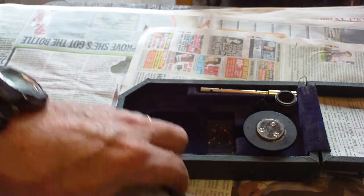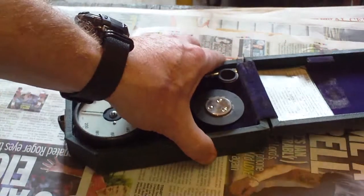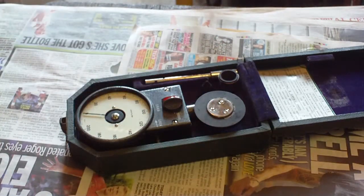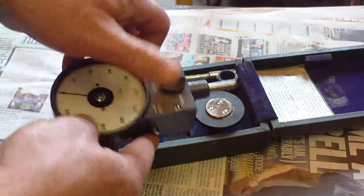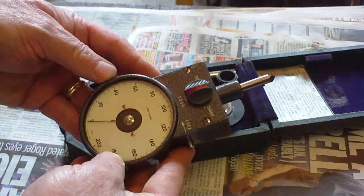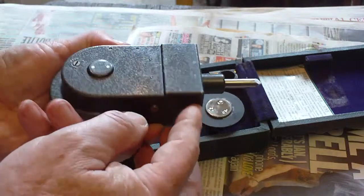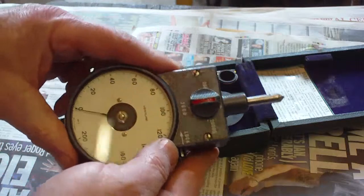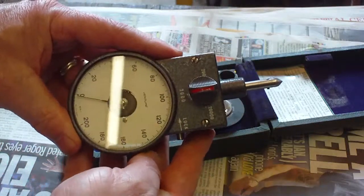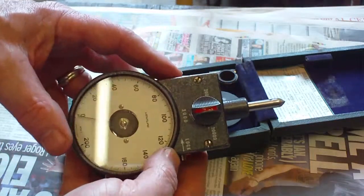I've been after one of these for a while and there was a load of them for sale on eBay all of a sudden, so I grabbed one. It only cost me £12.50, which is quite surprising considering how much these must have cost originally. There's no year of manufacture on it, but it's certainly pre-digital by a long way. It looks extremely well made and is actually quite heavy.